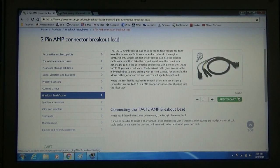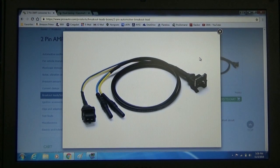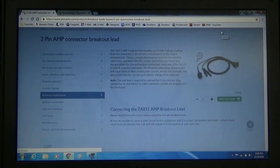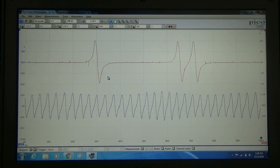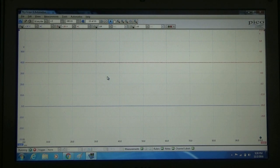Here's a picture of that TA012 connector that we'll be using on this vehicle in case you're curious about that. We're going to go ahead and pop back to our scope. There's a sample waveform already there for us. We're going to go ahead and hit the spacebar to get this rolling. I'm going to start the car up.